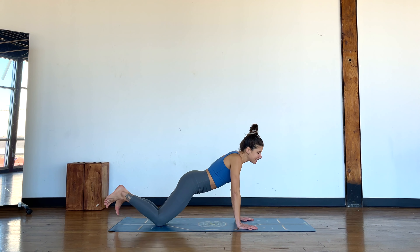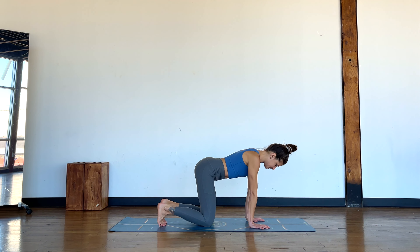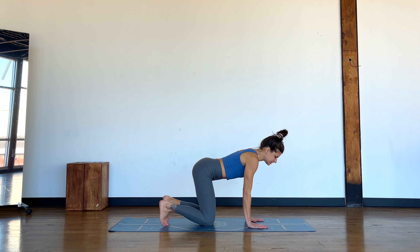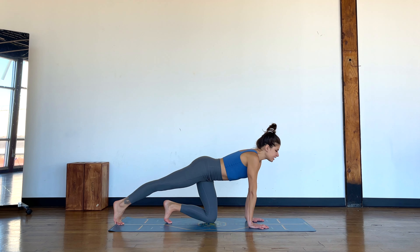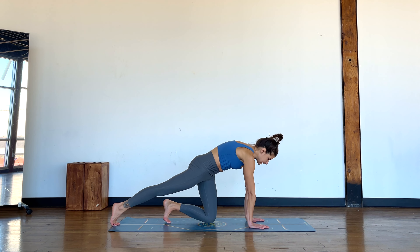Slide your way out of that and come into a tabletop position. Tuck the toes under. A little repeat from our gentle flow this month — we're going to take it up a notch. Slide the right leg back behind you and just holding here, can you give me a little cat-cow? Breathing as you go.